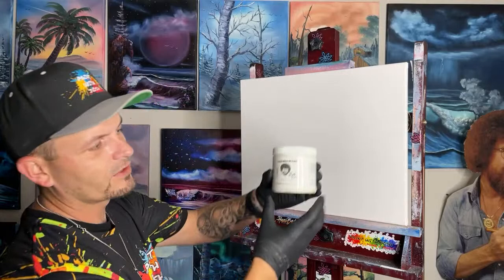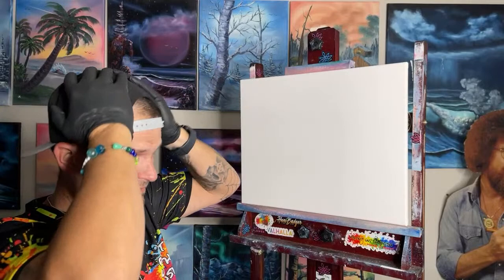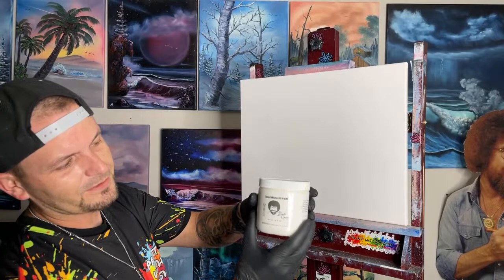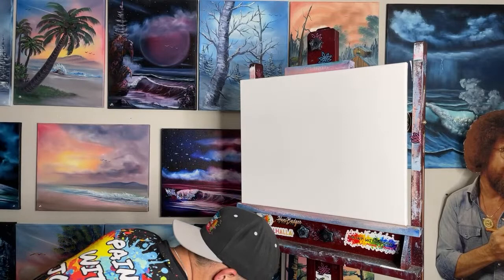Now we're going to cover the canvas with Bob Ross Liquid White oil paint. It's a very wet paint that stays wet for a while and allows us to blend all these oil paints together. Let's get a brush out — I'm going to show you how to do it. A lot of people don't know how much to use.